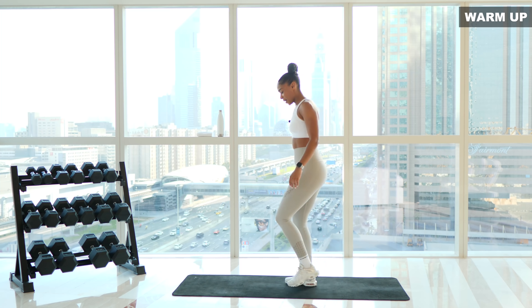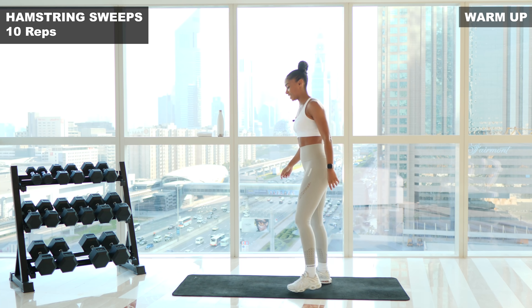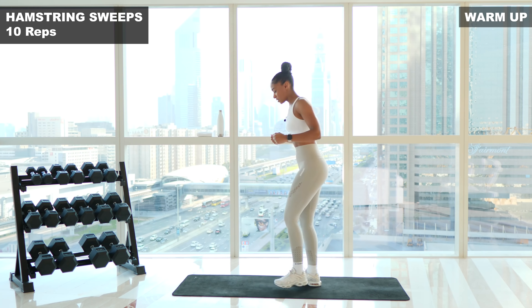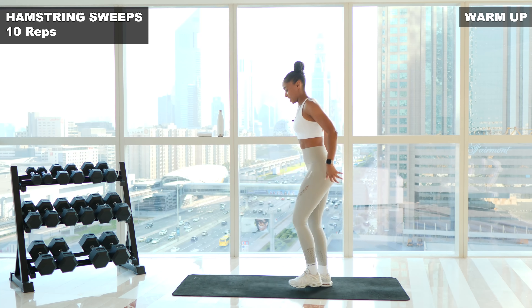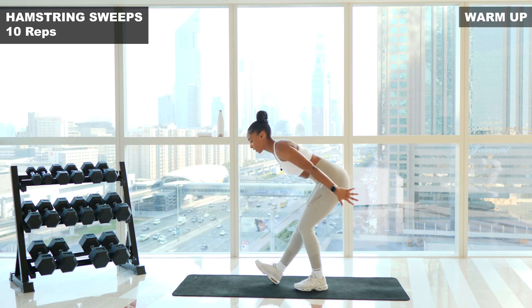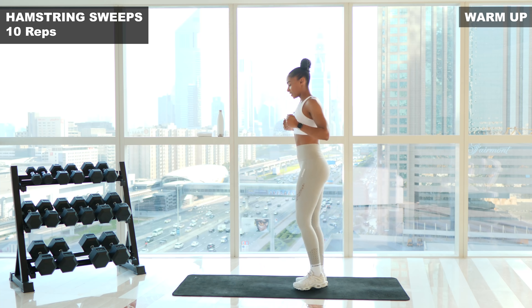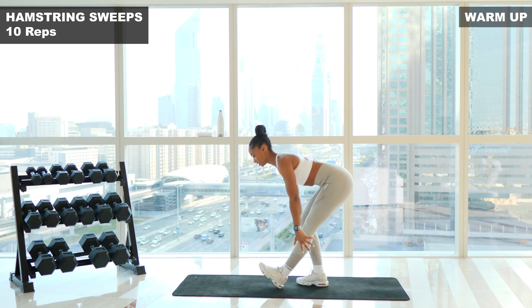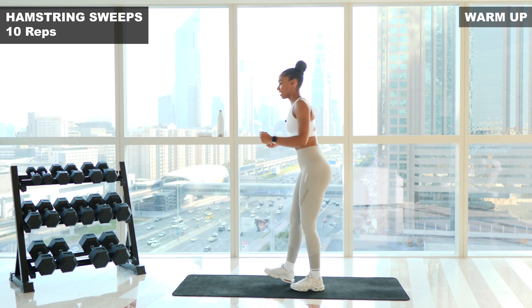Next up is hamstring sweeps. We're gonna sweep out — 10 reps here. Make sure to point those toes up towards the ceiling. Chest is up. Let's go. One. Two. Reach down. Three. Four. Five. Feel that stretch — nice and gentle. Six. Seven. Eight. Shoulders are back. Nine. Last one. Ten.